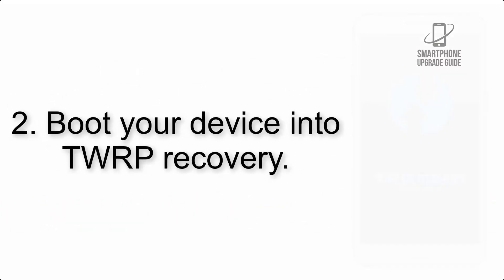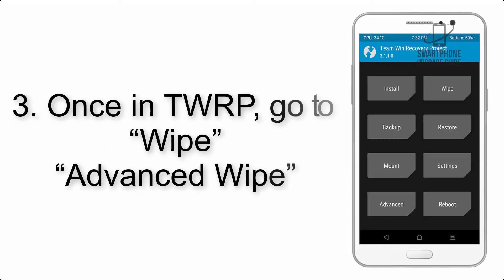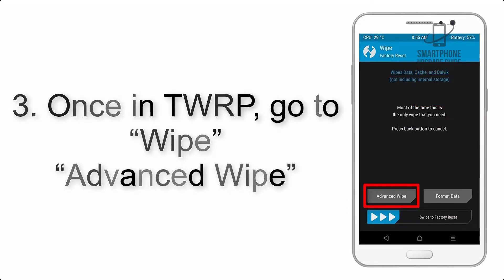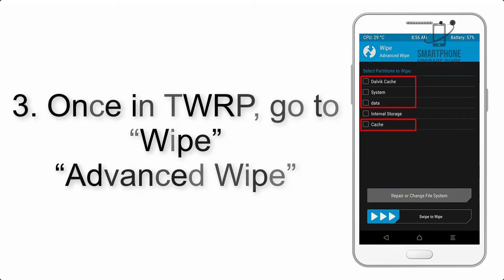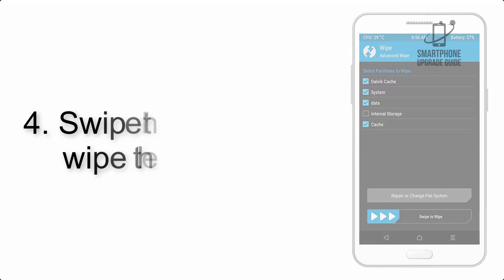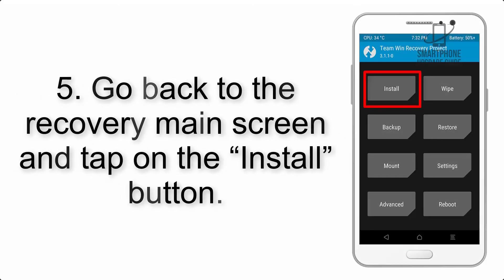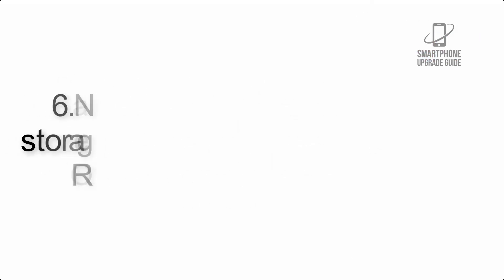Link is in the description below. Step 3: boot your device into TWRP recovery. Once in TWRP, click on Advanced Wipe and select the checkboxes as shown in the image, excluding internal storage. Step 4: swipe the button to wipe the device.